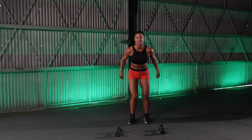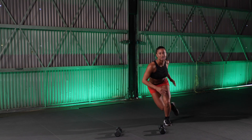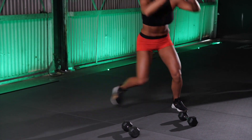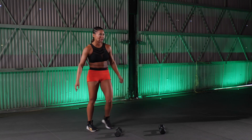Drop that dumbbell down. Hit those skaters for 10. 9, 8, 7, 6, 5. Get some air. 4, come on. 3, 2, 1. Good. Recover. Quick recovery.